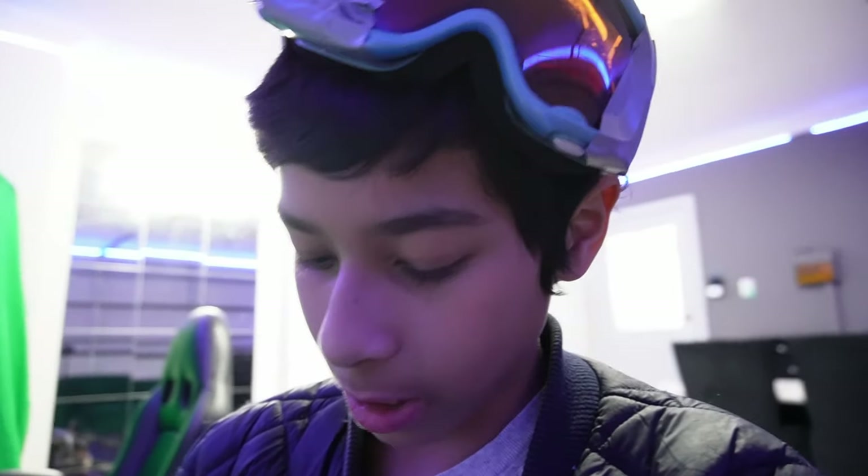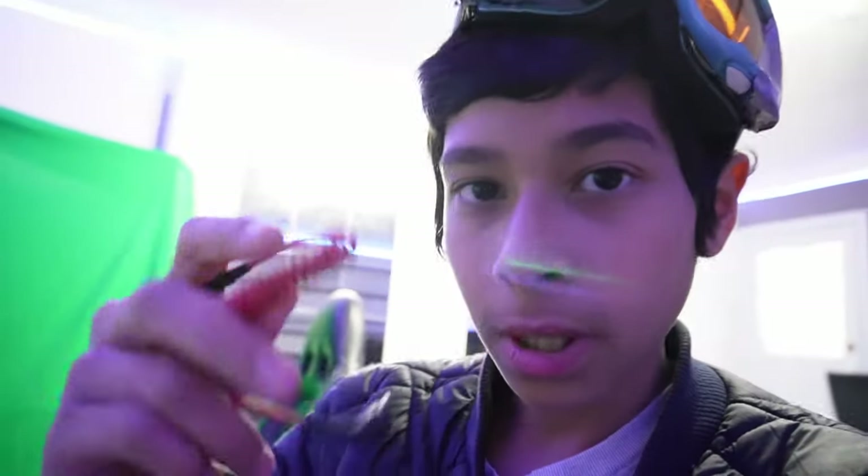I would be going out to vlog with my Rode mic, but unfortunately my Rode microphone is currently broken — it's not the cable, it's not the camera. I checked by plugging in my wireless microphone with the same cable and it works perfectly fine. The issue is a little clicky noise coming from the Rode mic itself.